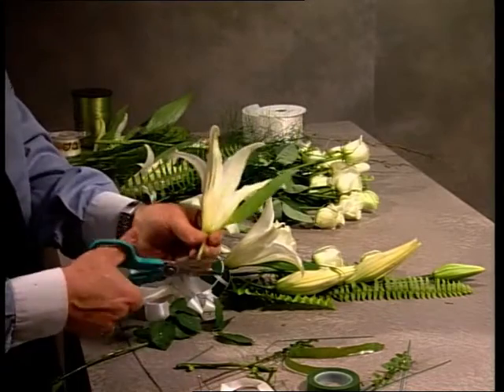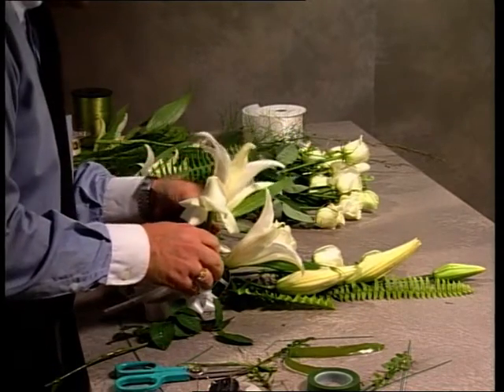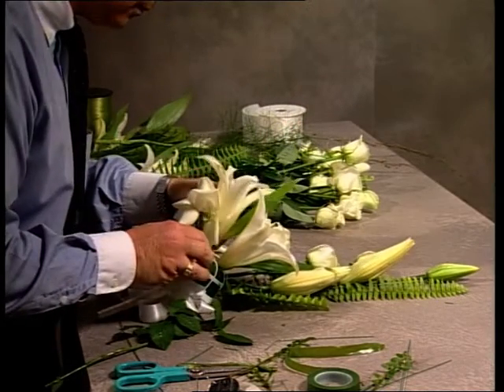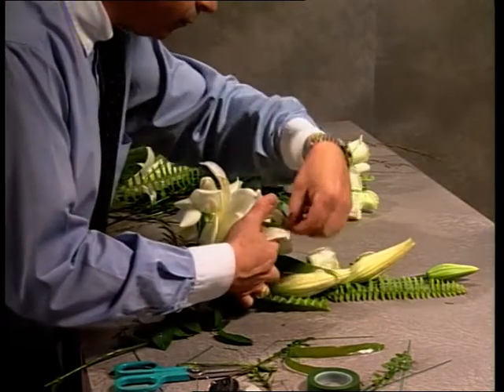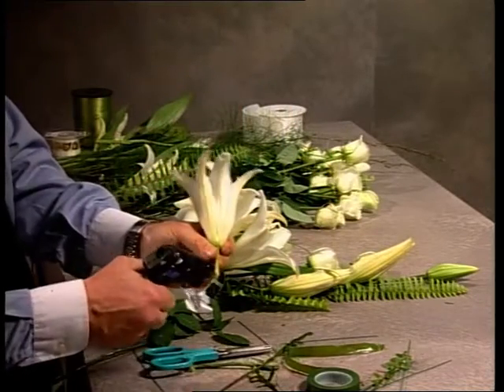And the anthers — those little pollinated areas on the end of the stamen — have been removed. It's very important that this is done, because they could stain a gown. And in fact, whilst the lily is opening, they can stain the petals of the lilies themselves. So although they look very nice, it is impractical to leave those anthers on.